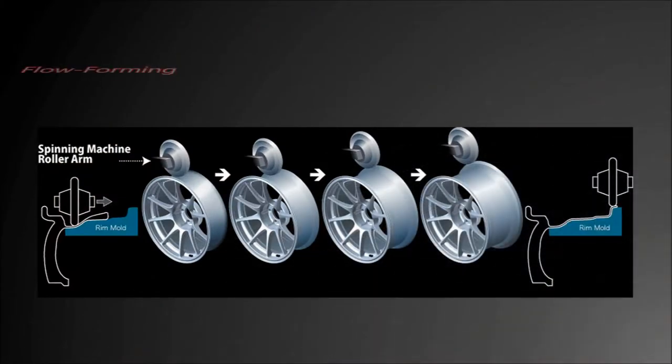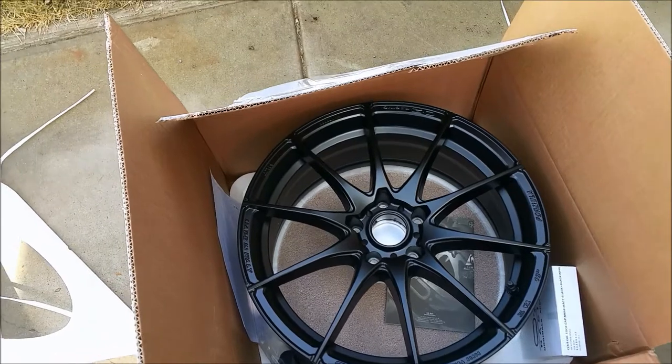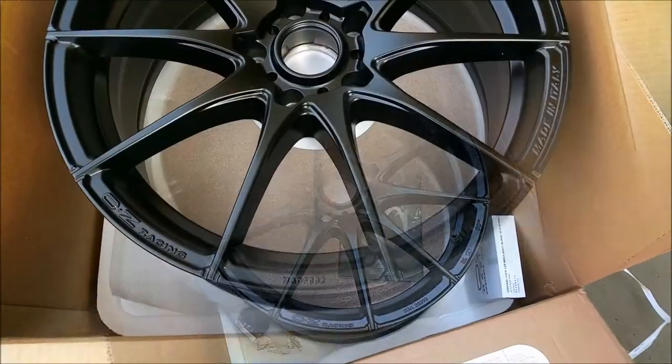BBS originally pioneered this flow forming process, but OZ has their version called HLT, or High Light Technology. ENKEY also has this process they call MAT, and RAISE has RAISE cast flow forming. Even HRE also offers flow formed wheels.